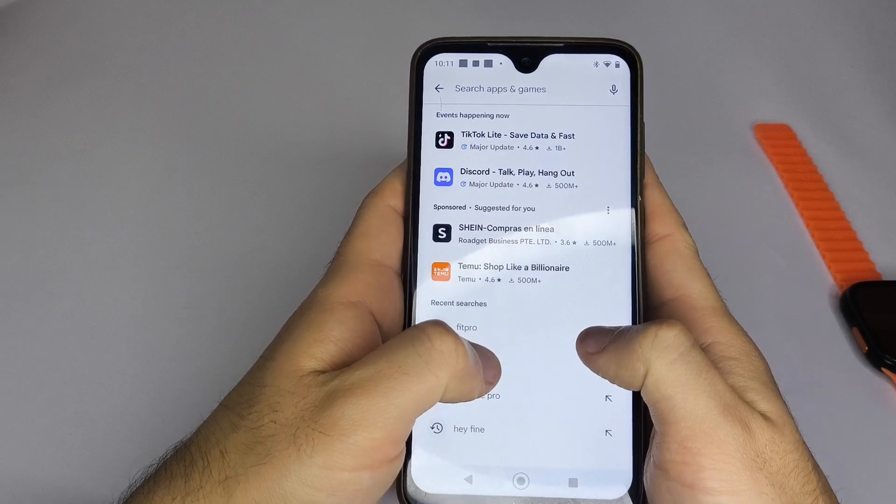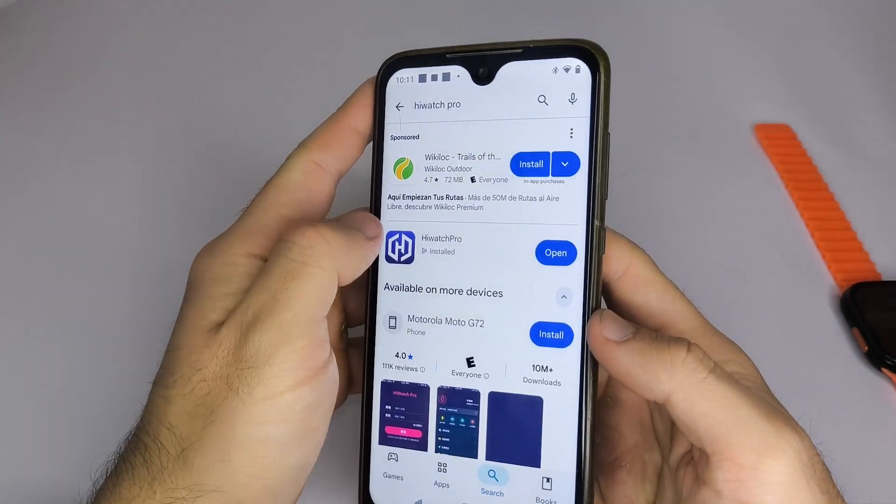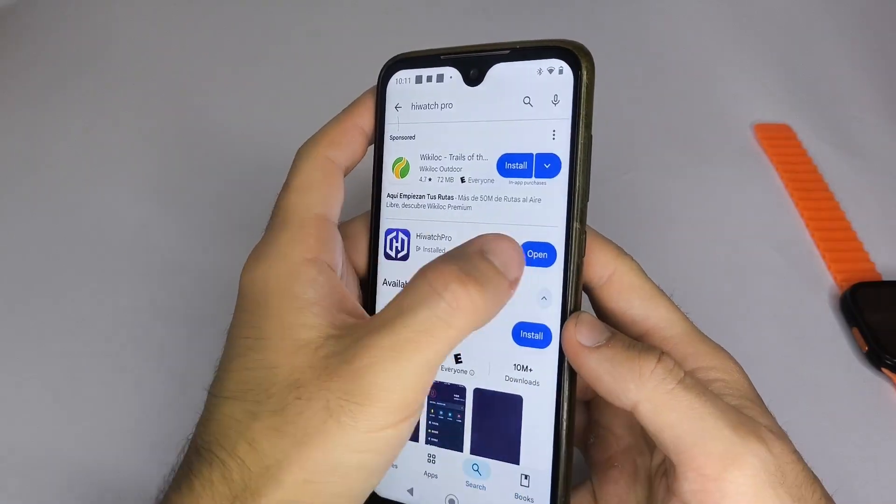Five, check that the app your smartwatch uses is up to date. There may be some incompatibility issues, and the only way to fix them is to update them.